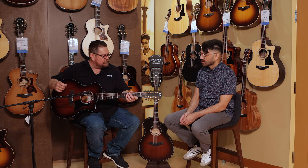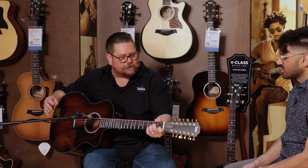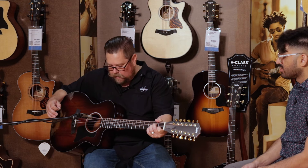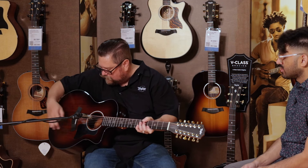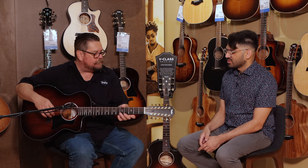That's the 4 in the 264 there. With this deluxe model, it does actually come with a hard shell case. This Koa top has a nice edge burst around it — it really makes it pop. It's just a wonderful playing instrument.